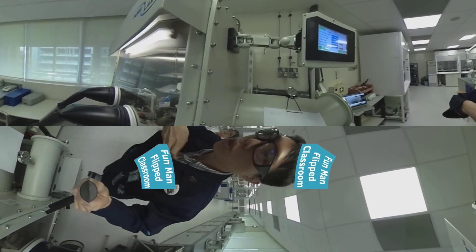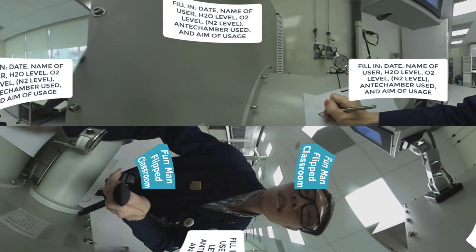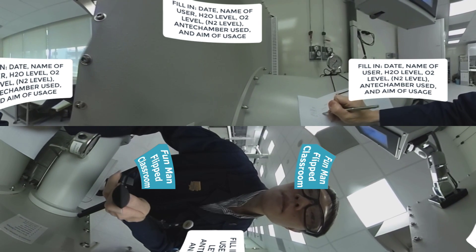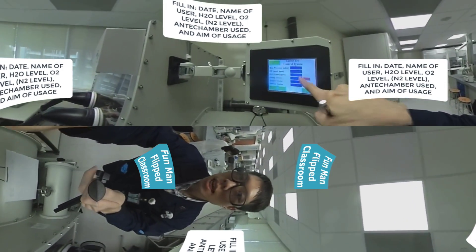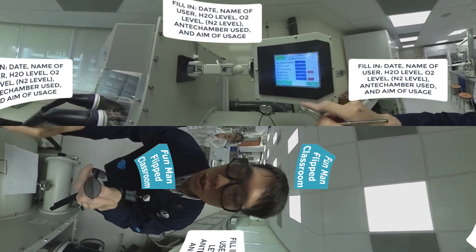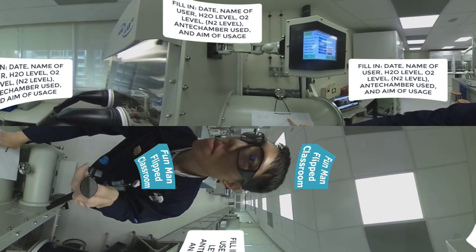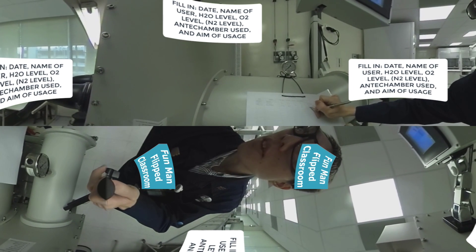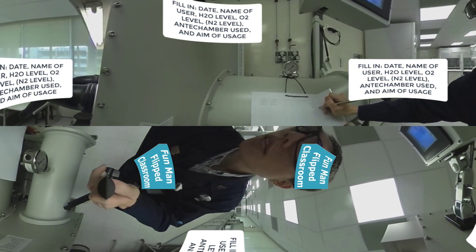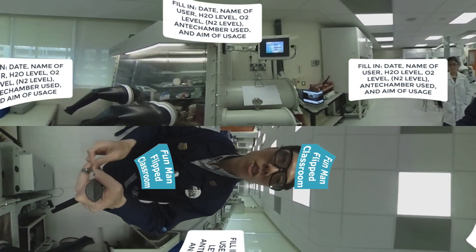Before using this glove box always check the control system, write the numbers and fill them in. Today is 28 June 2017. H2O level: zero — wonderful. O2 level: 0.1. Nitrogen level — okay. So we'll be using this small anti-chamber. Remark: this is a demonstration of the glove box with a 360-degree camera.